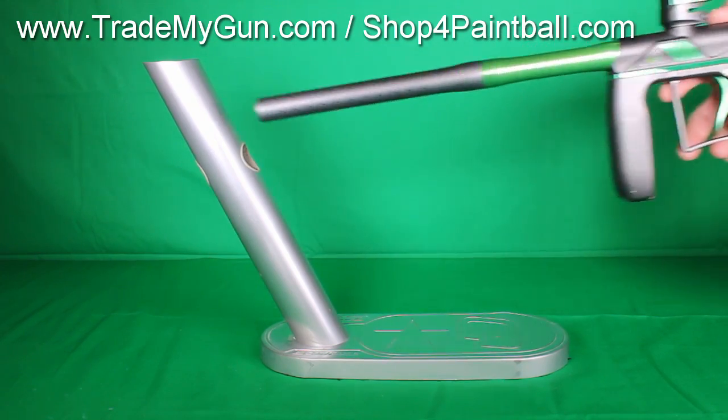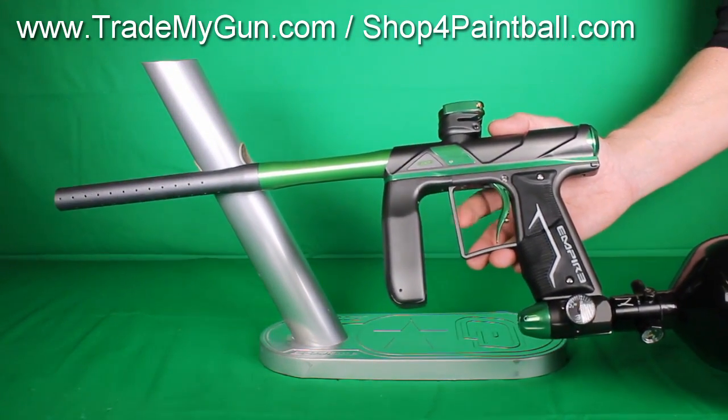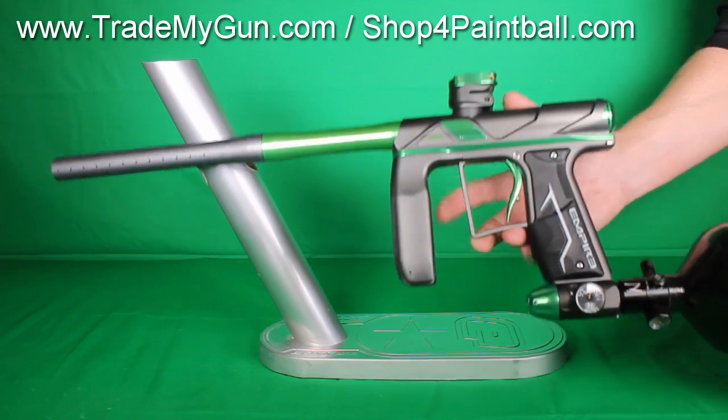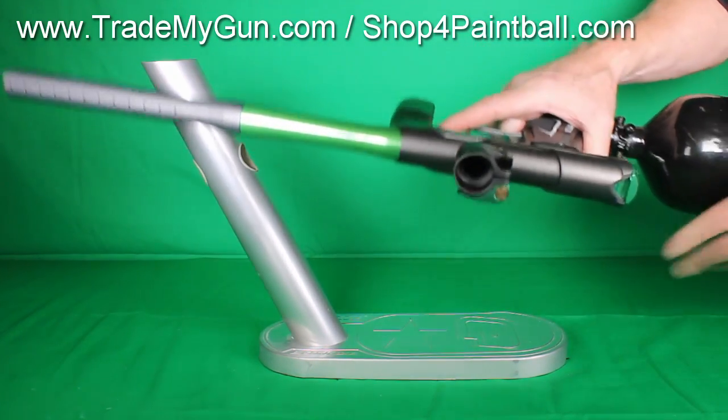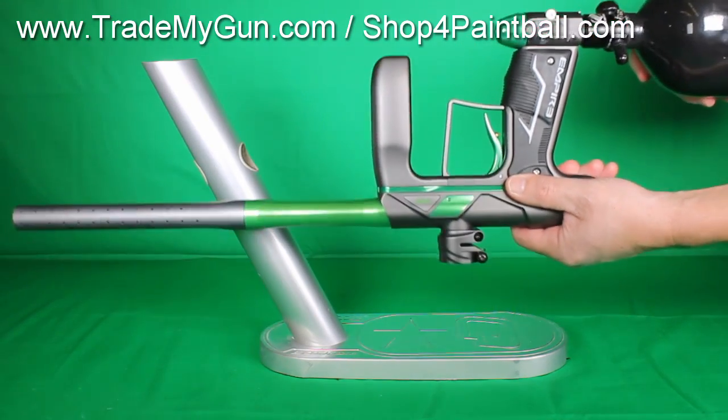Set up on semi-auto, good shooting gun. A really clean gun. Very little wear. Maybe a little blemish here and there, but super nice condition.